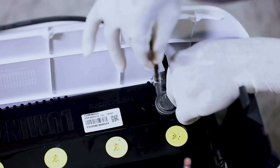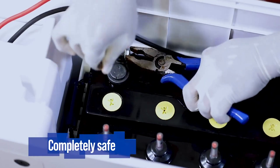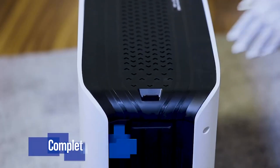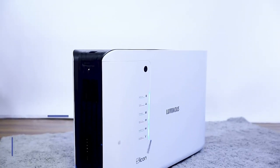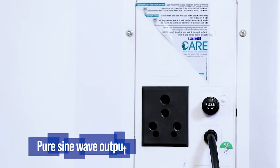Red glow means user attention is required. The Icon inverter's connection with the battery is done inside the box itself, so there is no open contact — this gives complete safety for children. This inverter also gives pure sine wave output, which keeps your appliances safe.